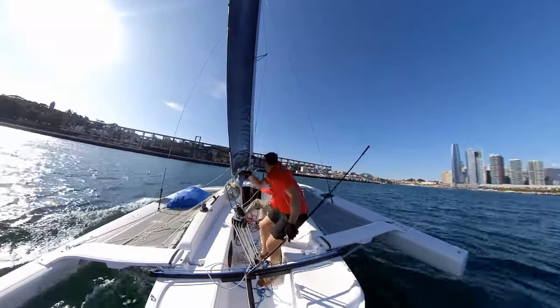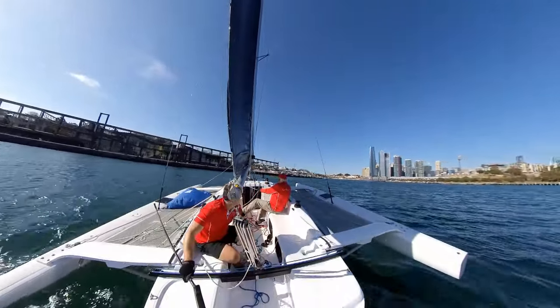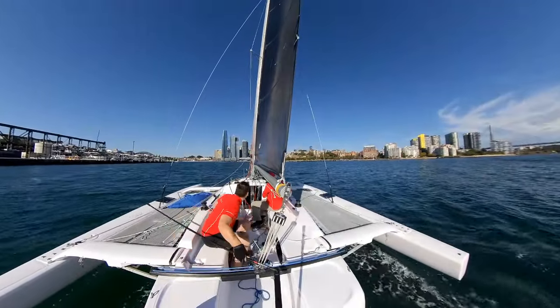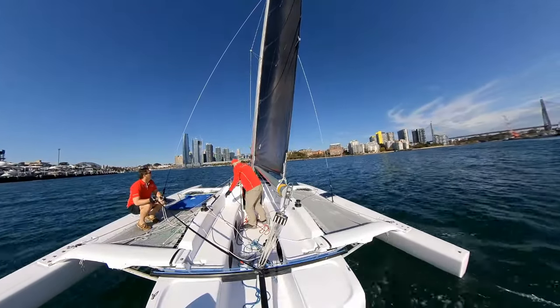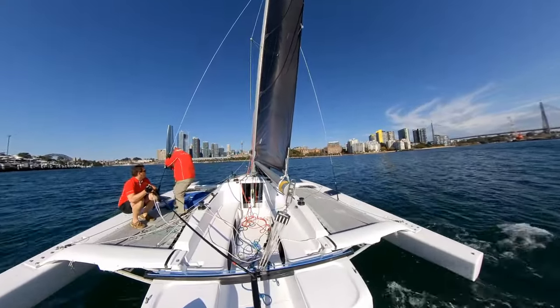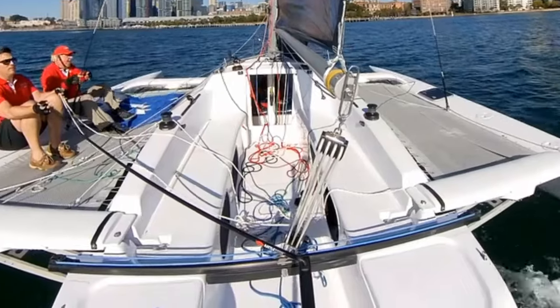We'll now do a tack, turning into the wind and heading off in a different direction. Tacking these Corsair trimarans is super easy and they're very responsive — the boat just turns into the breeze when you want it to. The skipper controls the main sheet tension and also the traveller, which allows you to run off the wind or adjust the sail to maximum advantage.